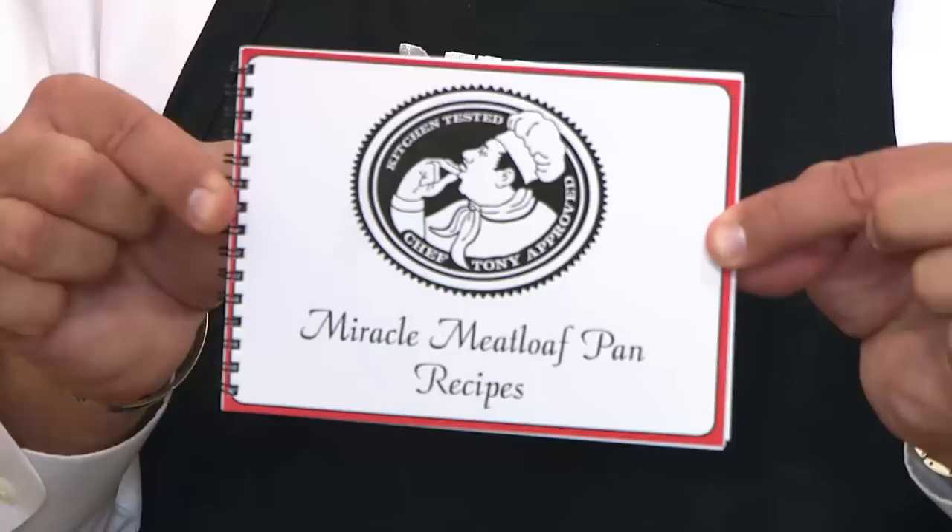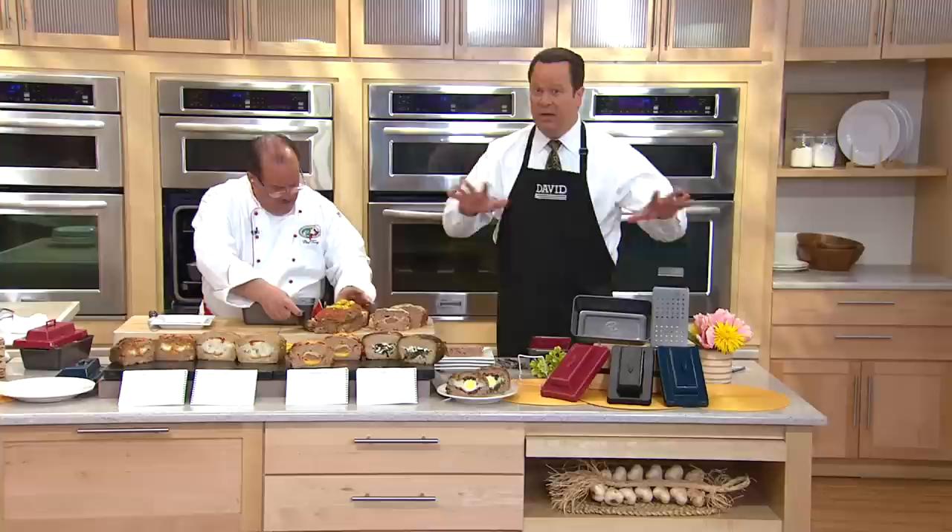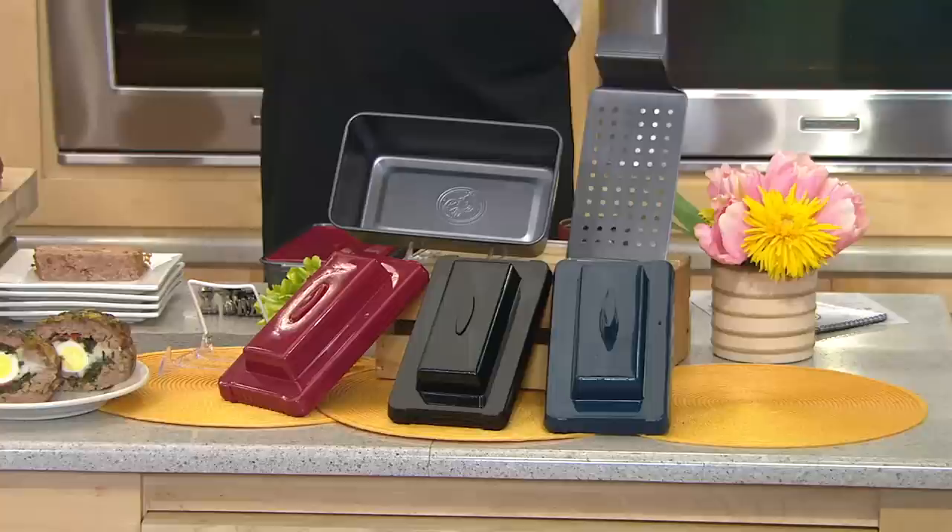We've never done this pan on clearance before. What this means is we're down to our final quantities in this pan — we can't get a reorder on this particular one, so we're looking to clear our inventory. We're taking a top shelf item and bringing it to you at a rock bottom price, and you are responding in big numbers already. We've taken orders for 3,000 for the day; in this show alone over 1,500 are already gone.